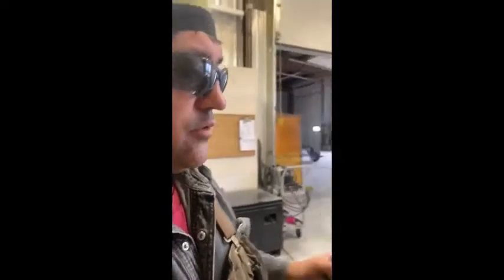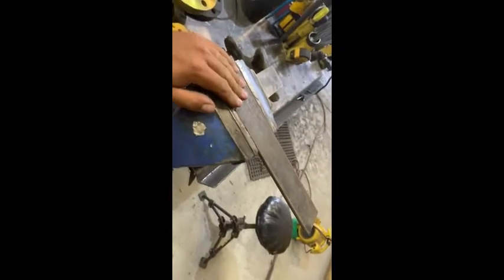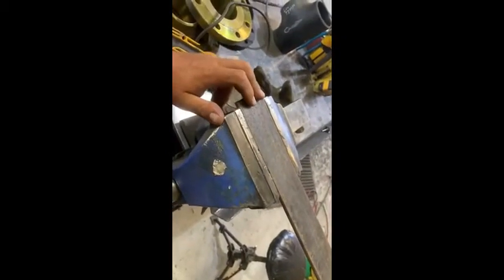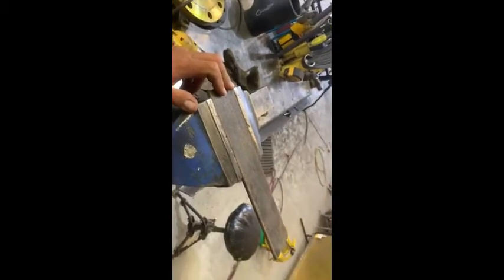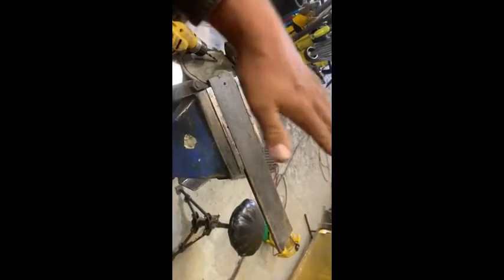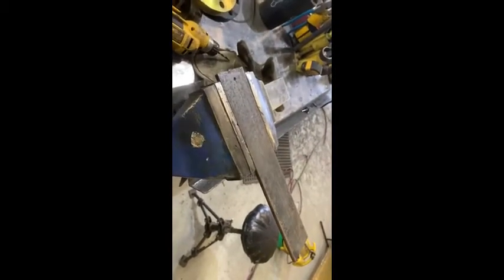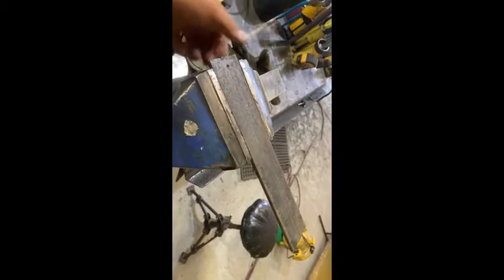The drill bit works good. I'm testing on a piece of quarter-inch steel, just mild steel — drilled a hole no problem. I didn't even add oil, which is a true test of a drill bit. If you want them to last a little longer, obviously you'll use oil, and I would in the future for sure.